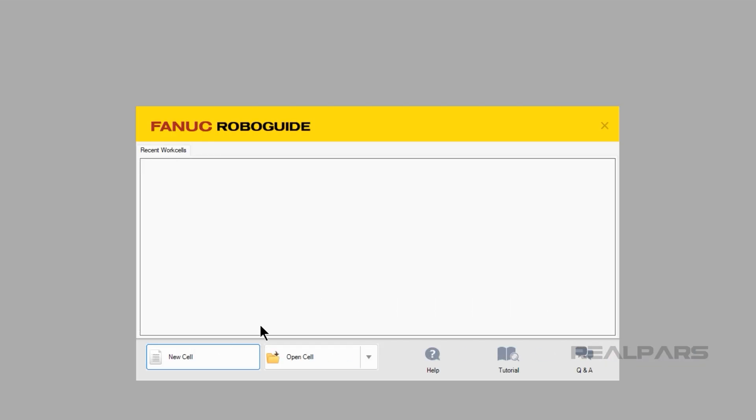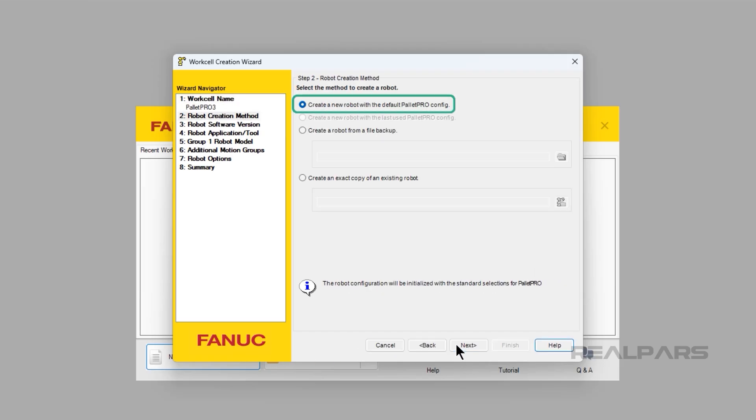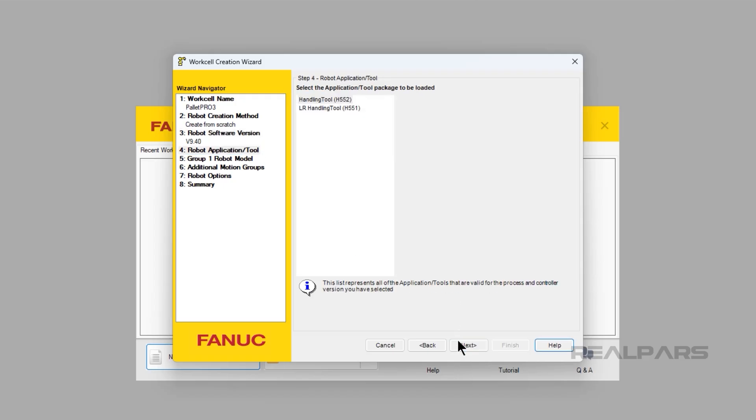Let's begin by opening Palette Pro. I will use the default of Palette Pro 3 for the sake of this video. Click Next — we will be creating a new configuration during this video. Click Next, select your applicable software version, and click Next. Select which robot family you want to open. I will be using the default of Handling Tool H552. Click Next.